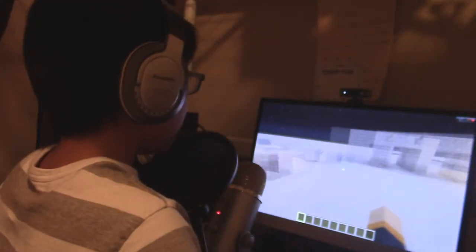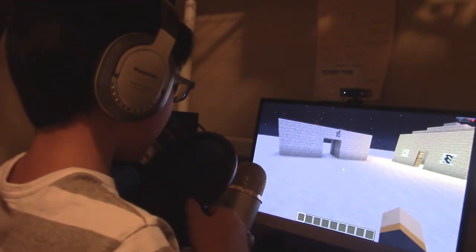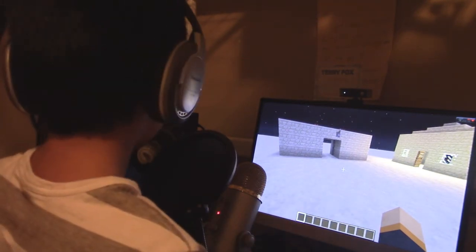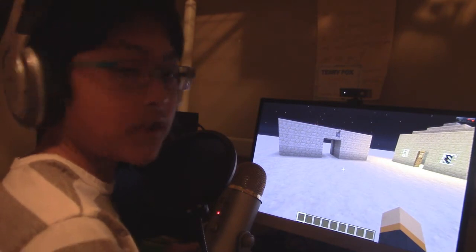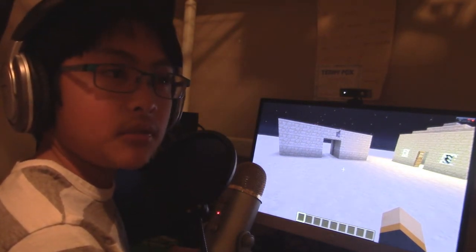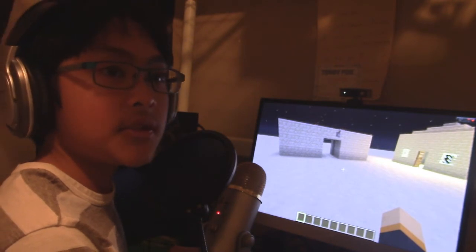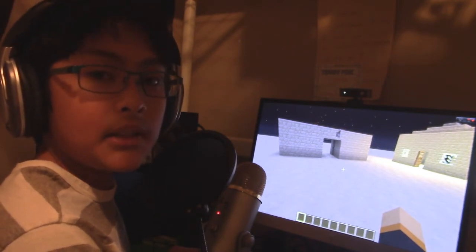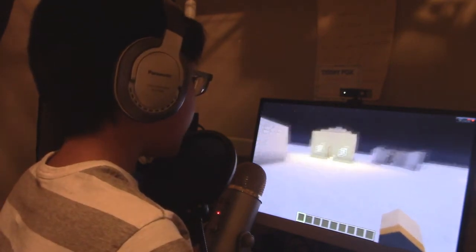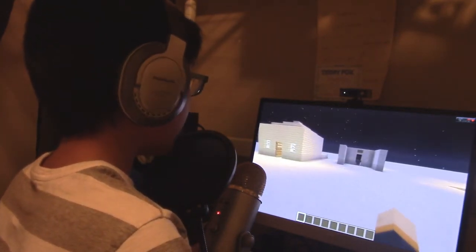I have my Blue Yeti right here with this pop filter — that's also part of my setup. My computer's basic specifications are 8 gigabytes of RAM, AMD Radeon HD 8470 graphics card, Intel Core i5 — you know, all that stuff. Pretty good computer. 23-inch monitor running off VGA right now.